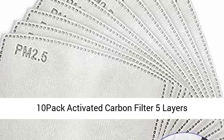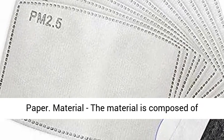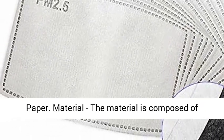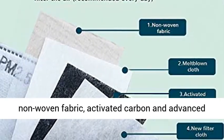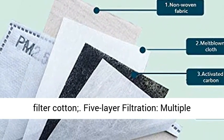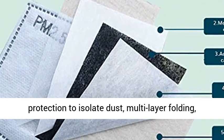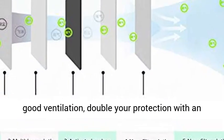10-pack activated carbon filter, 5 layers, replaceable anti-haze filter. The material is composed of non-woven fabric, activated carbon, and advanced filter cotton. 5-layer filtration provides multiple protection to isolate dust. Multi-layer folding design ensures good ventilation, and you can double your protection with an additional filter.